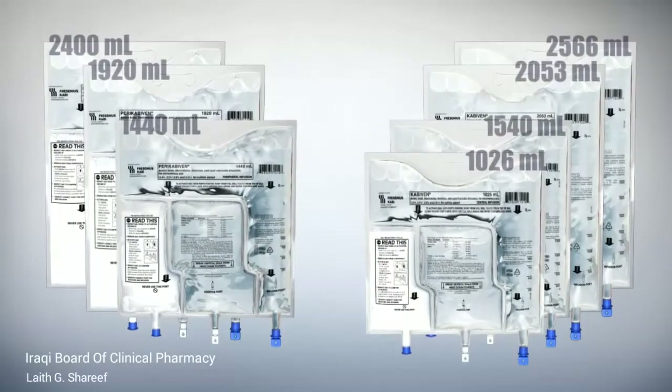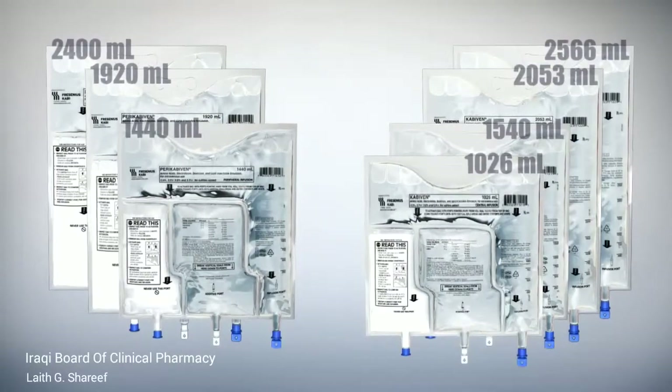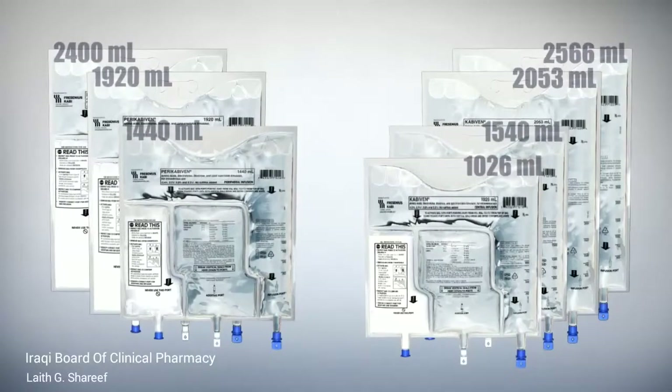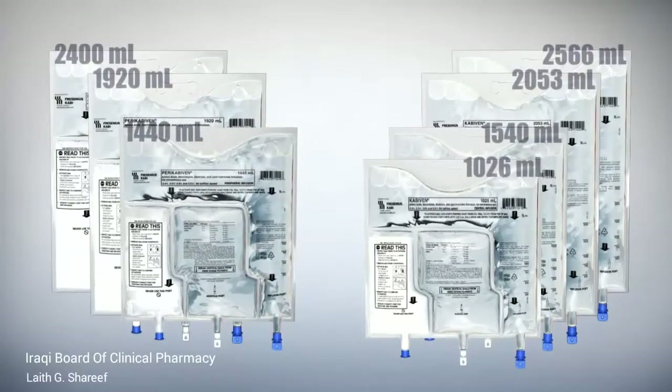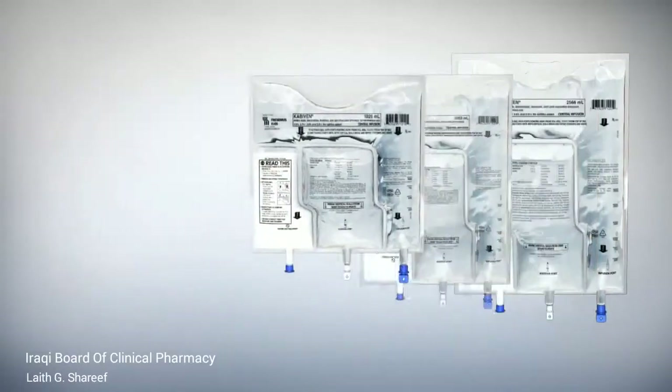The entire range efficiently delivers the three macronutrients — dextrose, lipids, and amino acids with electrolytes — to satisfy the nutritional needs of the majority of your parenteral nutrition patients.